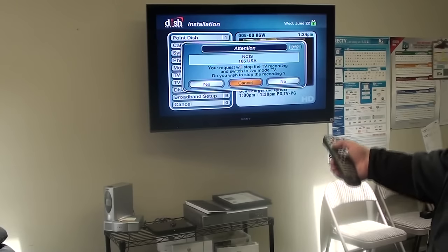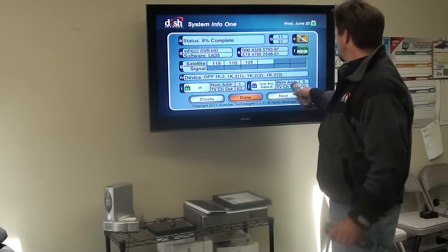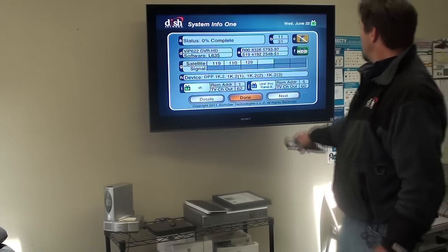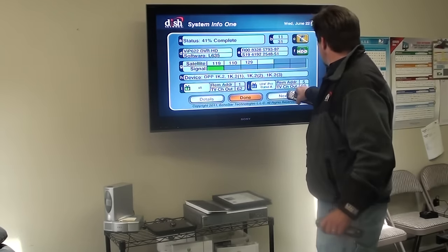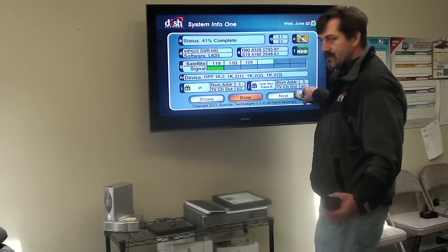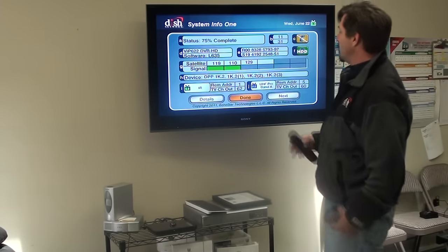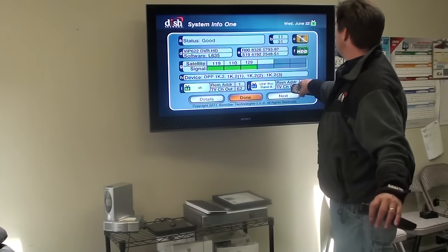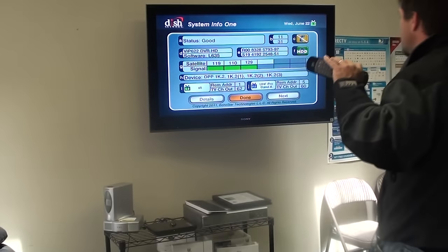The first thing to address when programming this remote to that box is to go to Menu 6-1-3 to System Info. When you get to System Info you'll have TV1 and TV2. Here's the channel out — TV channel out is 60 for the TV2 location on this one; sometimes it's 70. On TV2, if I change that channel to 62 I can watch what's on TV1 from TV2.